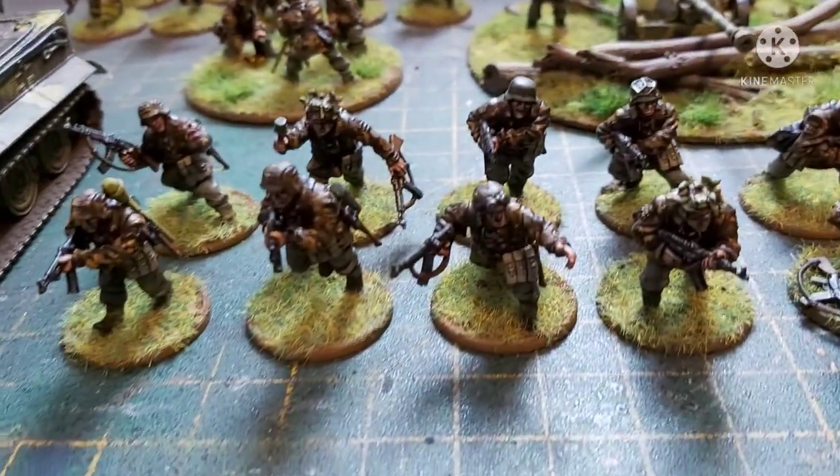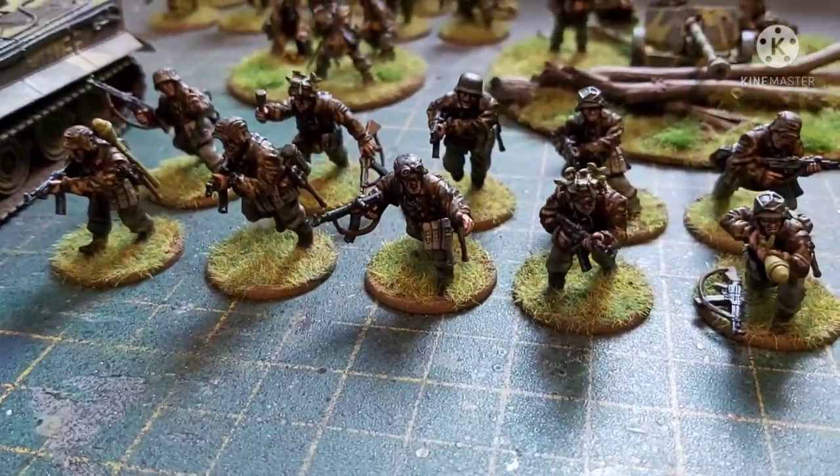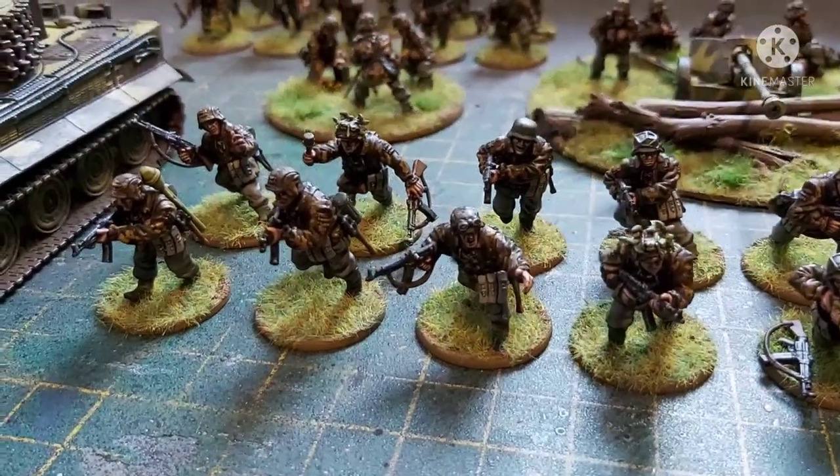So then we have the first of the squads. These are all armed with assault rifles, with a couple of Panzerfausts.